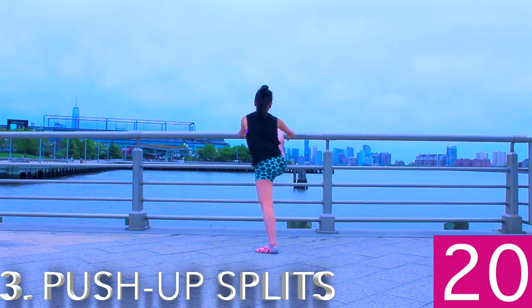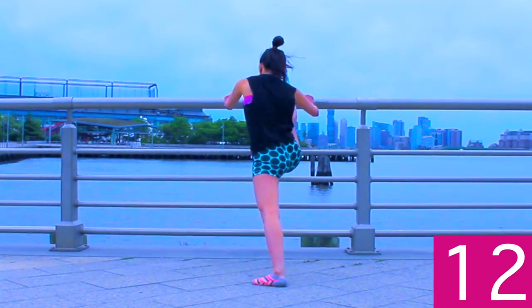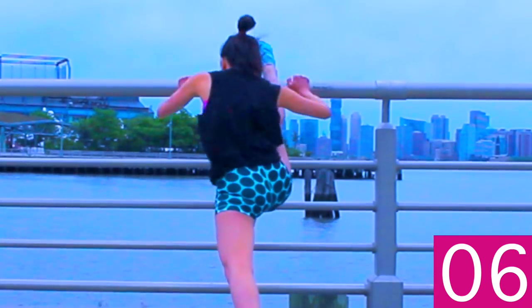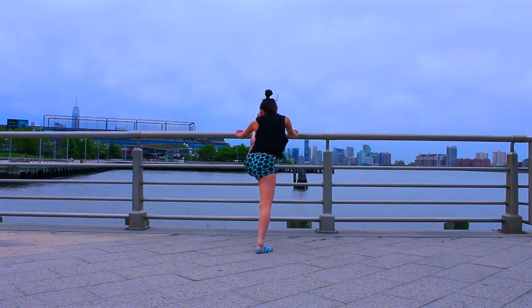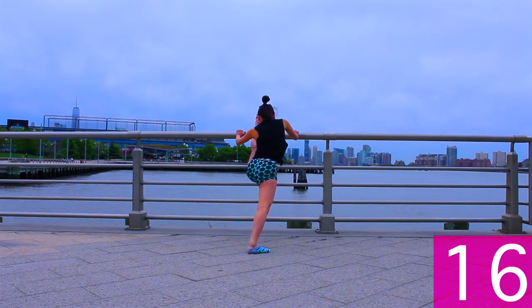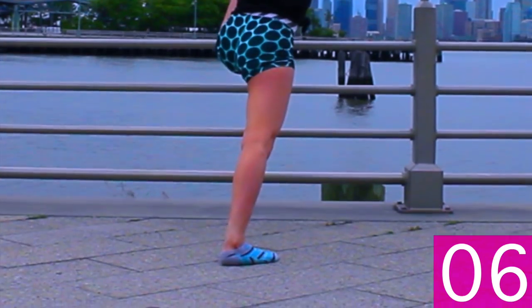Next up is push-up splits. I actually invented this exercise a long time ago when I was younger. What you're going to do is put one foot on the bar and then hop back with the other one and use your body weight to push down forward. You should feel yourself get into over splits while getting a pretty good upper body workout. Repeat on the other side. Make sure you're really pushing down on that upper body — don't just focus on doing the splits, but also make sure you're really engaging your core and your arms. This is a full body exercise.